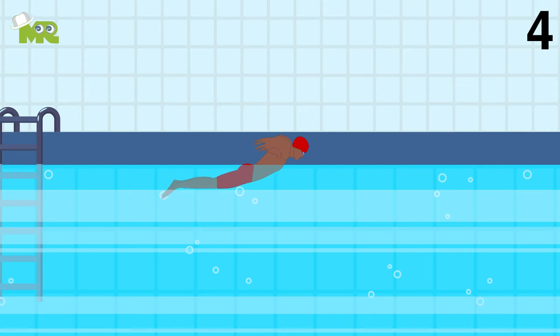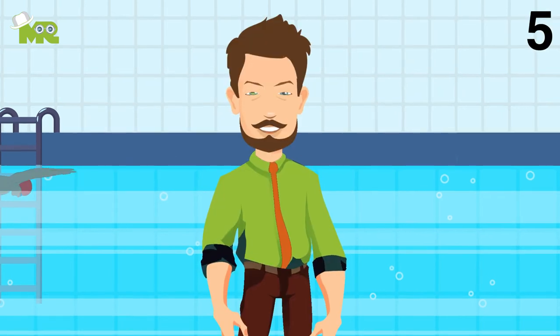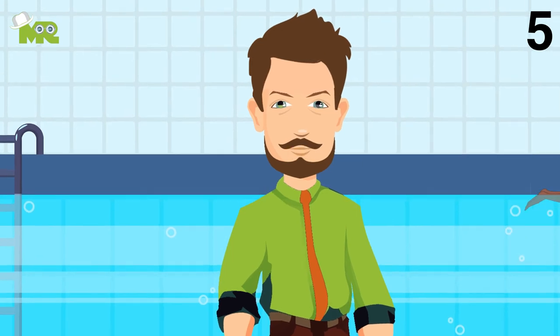Four, when you turn your hands up and back, always sweep them parallel to the side of your body. Five, in the recovery phase, keep your arms out of the water making sure that you're not lowering your hips.